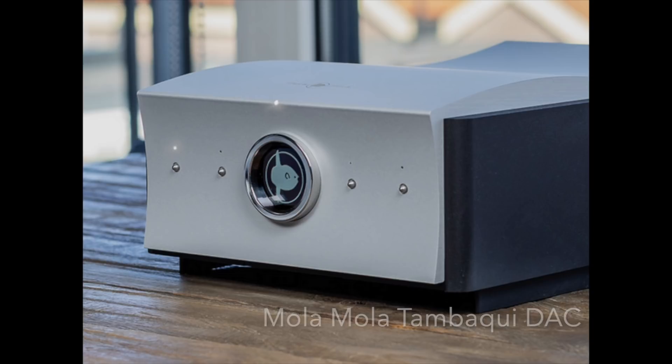When I got this piece in for review I wasn't sure I was going to go ahead with it, because I'm not a Class D guy and didn't know if I could review it fairly. But I hooked it up, started listening, and was taken aback by what I heard. Part of what blew me away was the DAC section, based on the Mola Mola Tambaqui DAC — I can tell you right up front that it is the best-sounding DAC I've ever heard in my life, or certainly in this room.